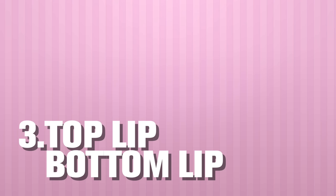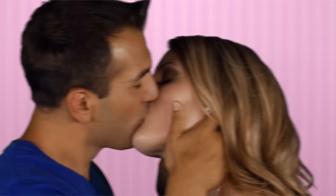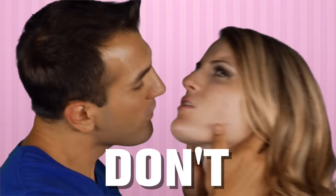Number three: top lip, bottom lip. Start by kissing her top lip, then go to her bottom lip, then back to the top. Just make sure your lips don't cover her whole mouth — you don't want her lips inside of yours. You want to be more like basket weaving. Start soft so you have something to work your way up to.